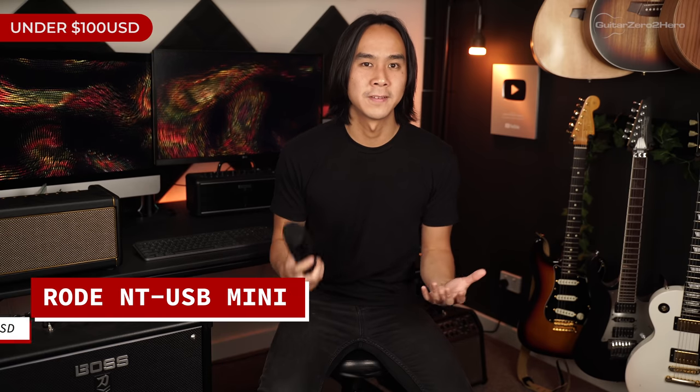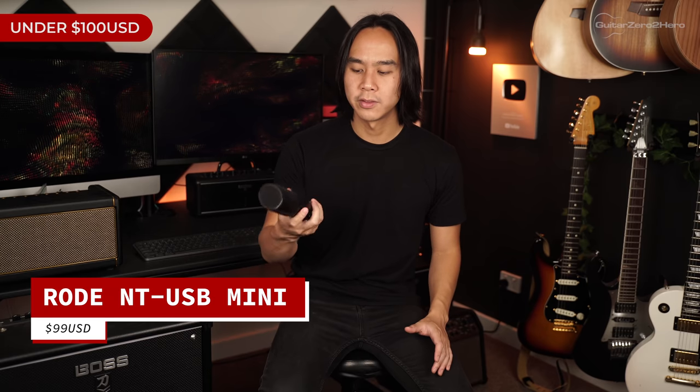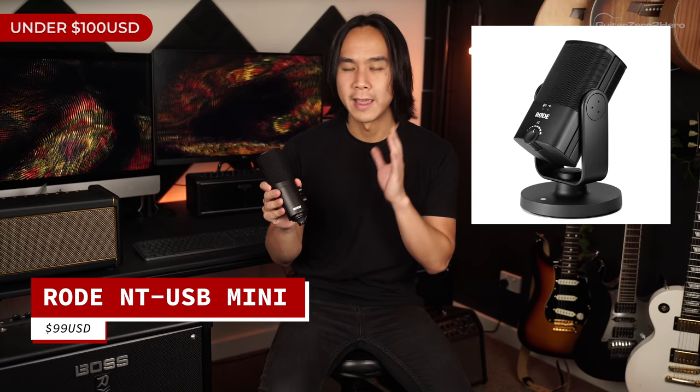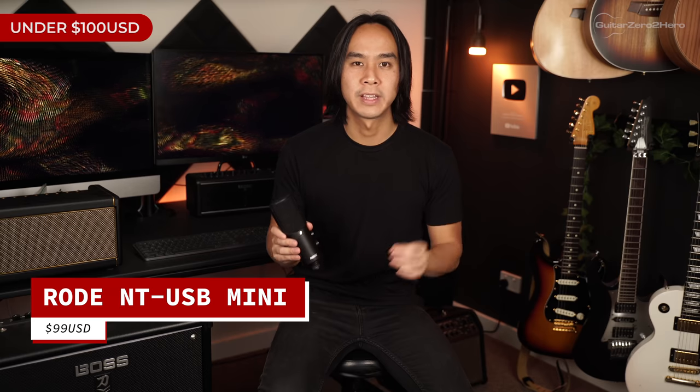The next gift is a tool especially useful if you're looking to start recording your own acoustic guitar and voice. If acoustic songwriting is something you want to develop, check out the Rode NT-USB Mini. I have the Rode NT-USB myself and it's a really easy to use and incredibly reliable USB mic — you just plug it in and start recording. The mini version is just $99 US dollars and the same great quality.